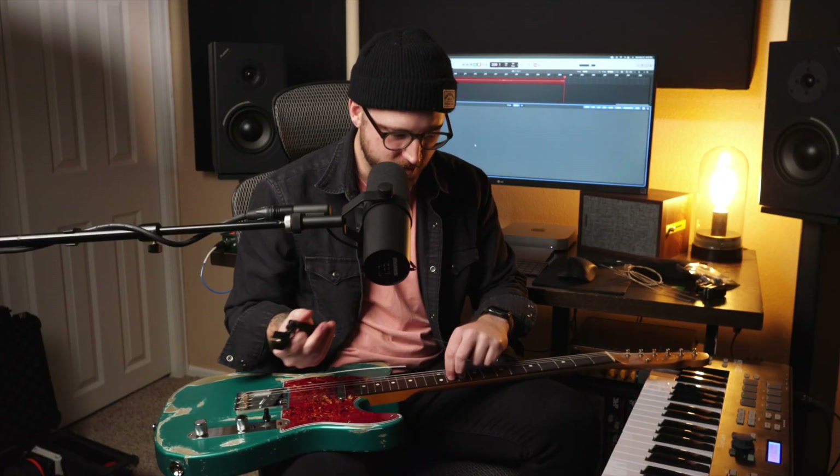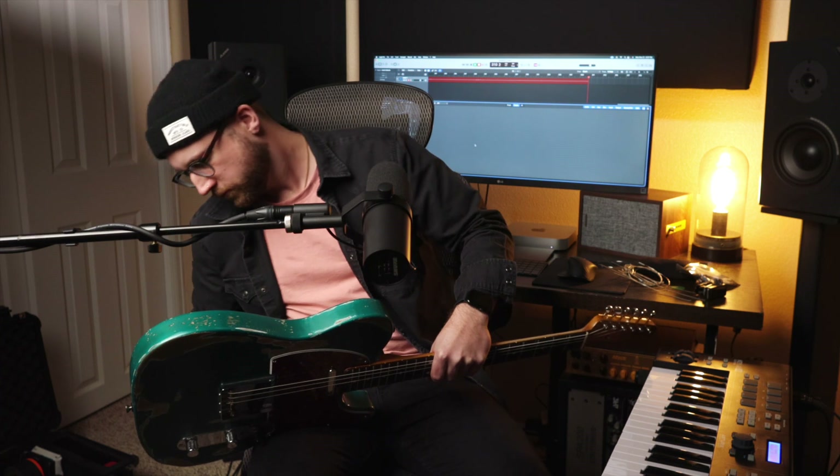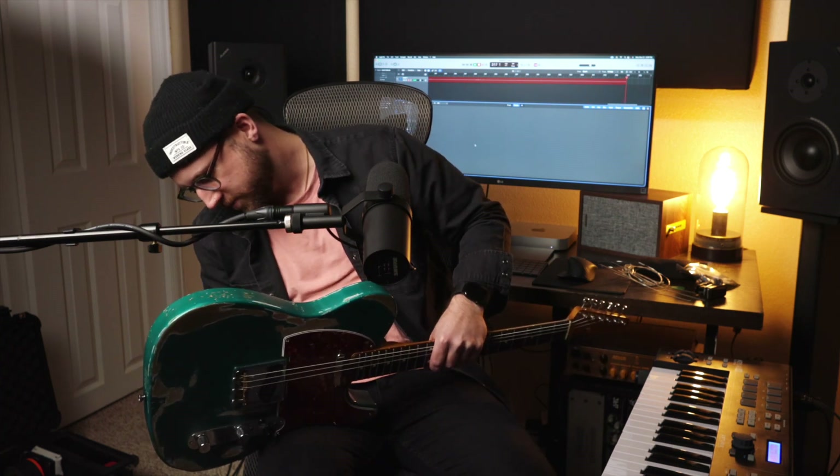Again, once the tension's gone I can cut them here in the middle. I'll roll these up just to keep things clean, and roll these ones up to keep them clean as well.